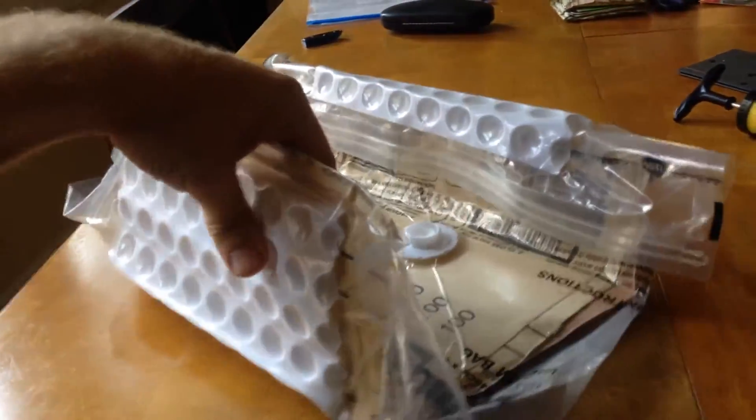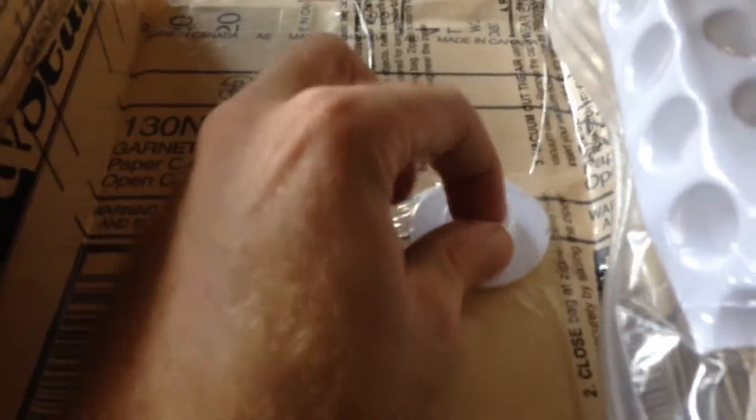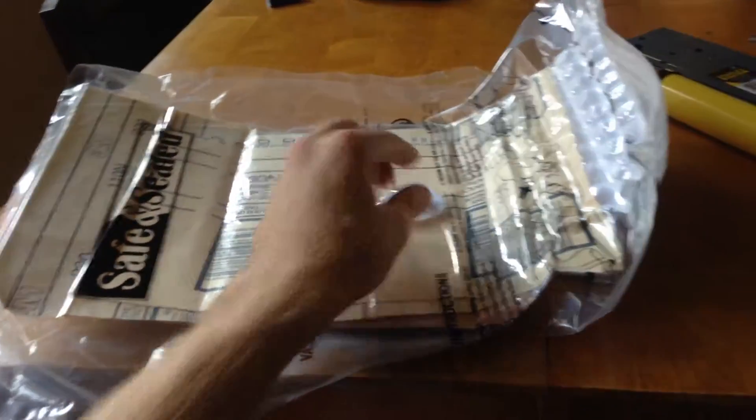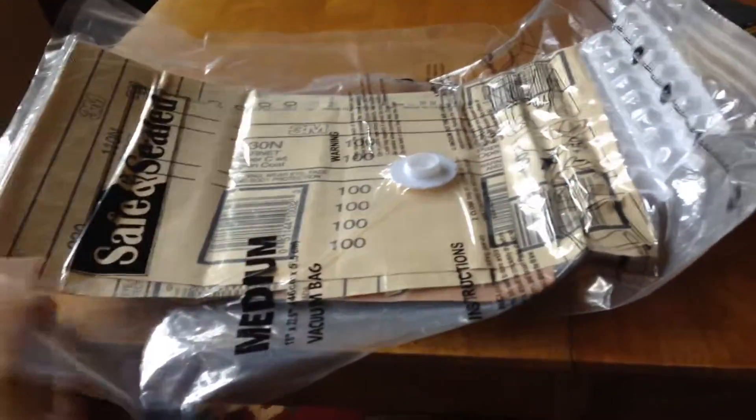Pretty rigid, with the steel or aluminum reinforcement in there. There's the valve — I'll release that. You can see it unfurls. Now it's completely flexible.